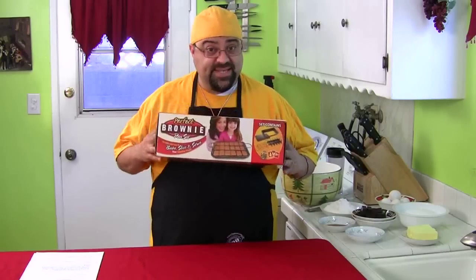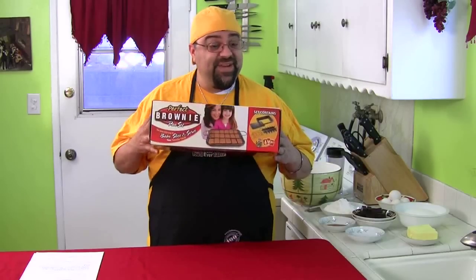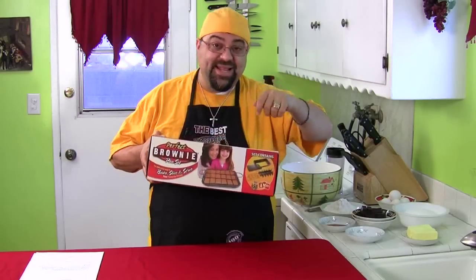It's called the Perfect Brownie Pan Set. You guys have probably seen this on TV. It's got the little dividers that cut down into the brownies, and you bake it and they come out, it lifts up, and it's all wonderful and cute and beautiful.